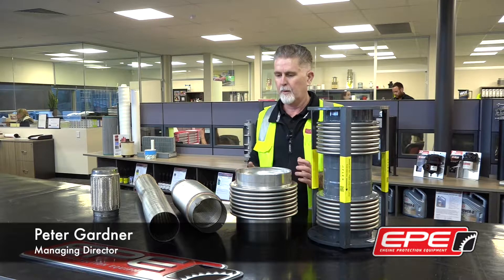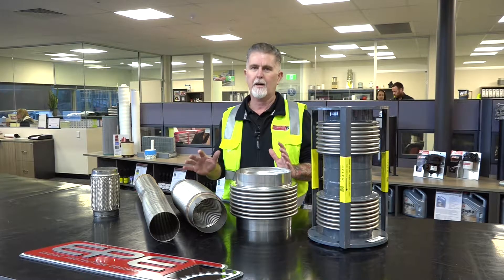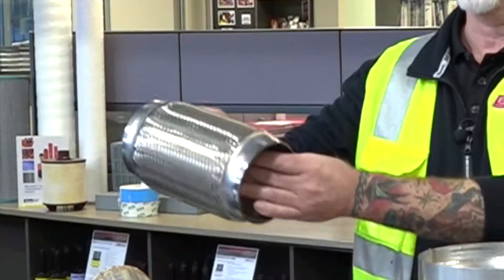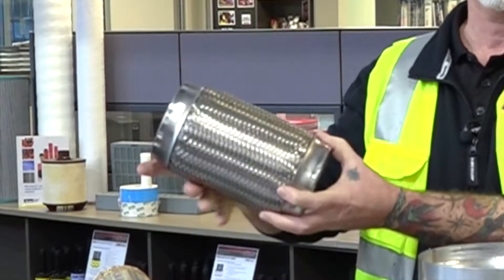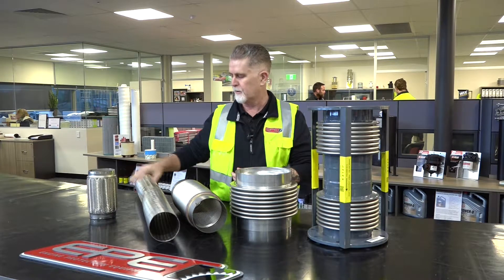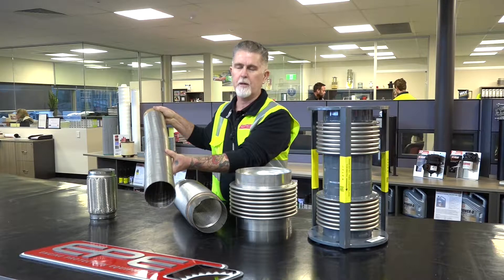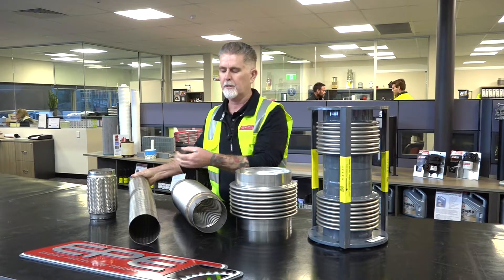We've got a whole range of different products, ranging from a simple auto flex product which you might see on your car, to strip wound flex which you see on trucks, predominantly in a lot of industrial applications.